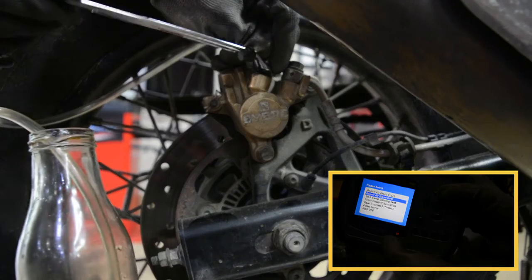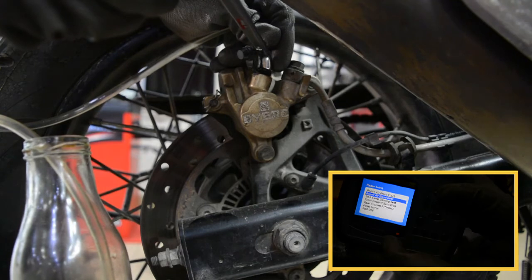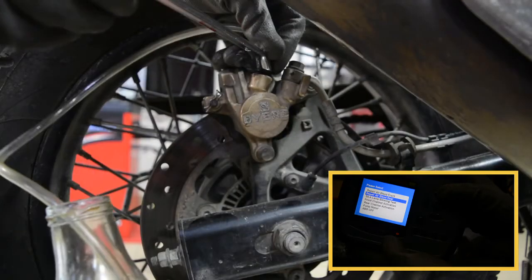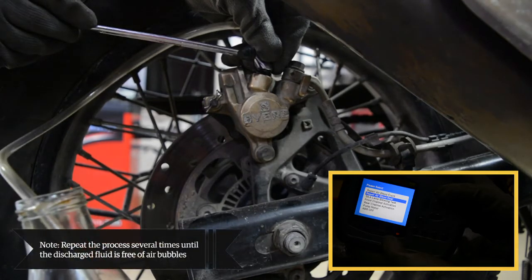Use the ring spanner to loosen the bleeding nipple. The brake fluid comes out of the bleeding nipple with air bubbles and flows through the vinyl pipe to the container. Simultaneously press and release the brake lever while opening and closing the bleeding nipple. Tighten the bleeding nipple. Repeat the process several times until the discharge fluid is free of air bubbles.